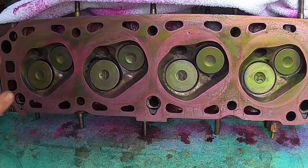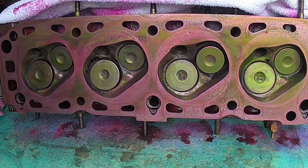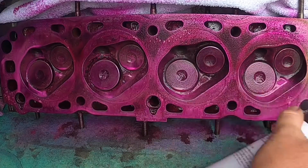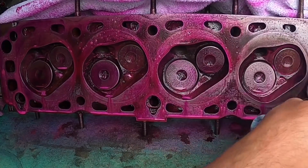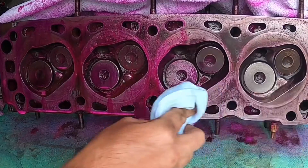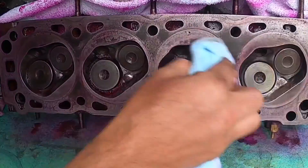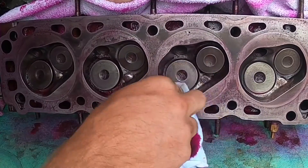I've let that penetrant soak in, rubbed it in, and now it's time to use the cleaner to clean it off using a cloth. It says to wipe in one direction, so I'm going to wipe it this way. Do not want to get this dye on your fingers like I have — I don't know if that's going to come off for a while.